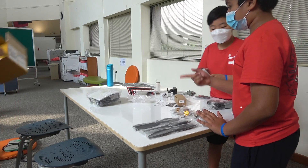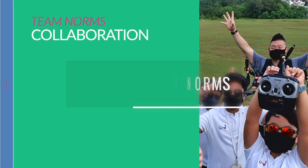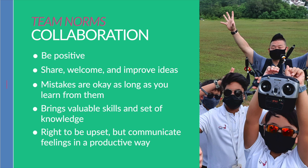For the collaboration piece, we had to have a meeting to discuss what customs, habits, and expectations we needed to effectively collaborate. Through our conversation, we established the following collaboration norms: be positive; share, welcome, and improve ideas; mistakes are okay as long as you learn from them; each person brings valuable skills and knowledge; and each person has the right to be upset but must communicate feelings in a productive way.